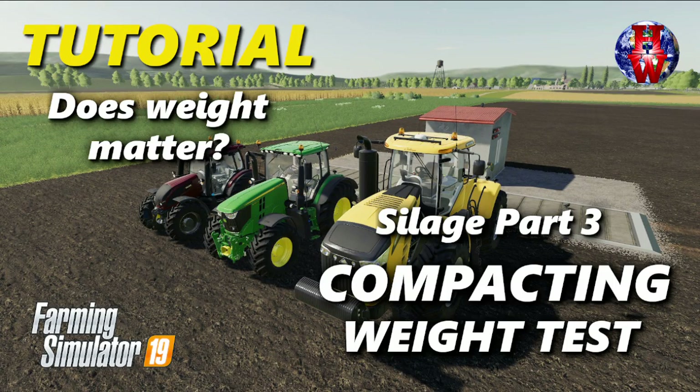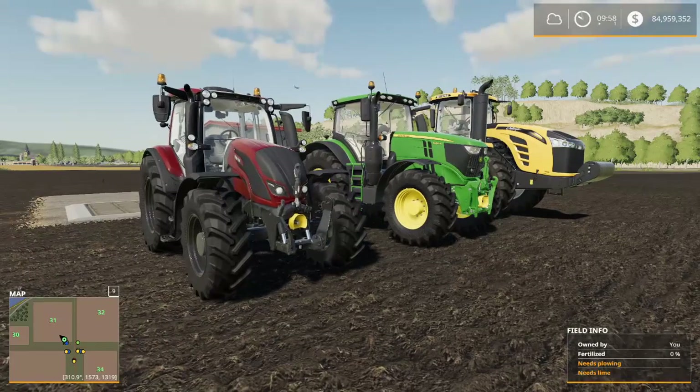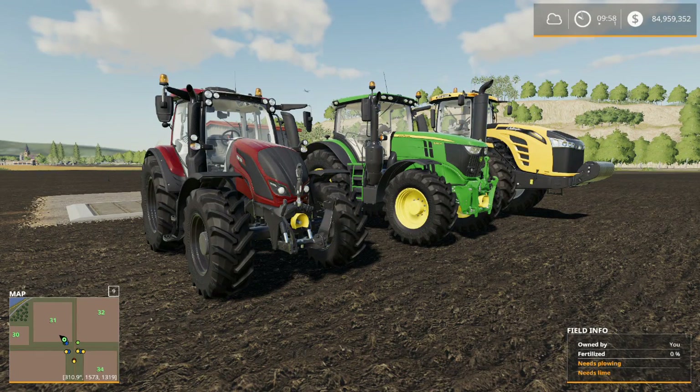Hello everyone and welcome to Harvest World for part three of the silage series. We are doing some testing on compacting — how quickly can we compact our chaff and blanket it for silage? My theory is that weight matters. The heavier the tractor, the faster you'll compact it. We are going to test that today, and here are the rules.